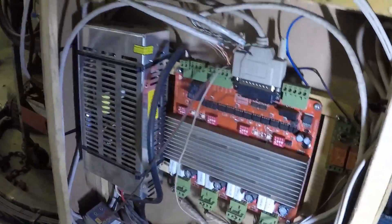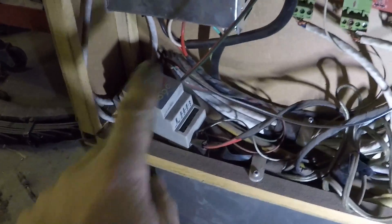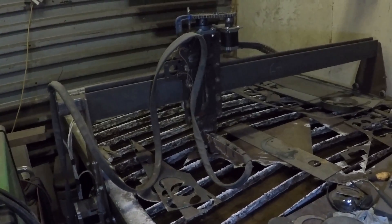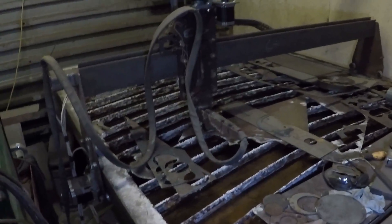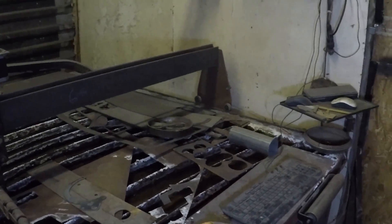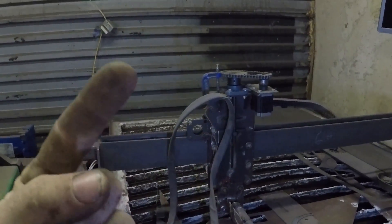The motors — the drives — it's just a Chinese driver board. I do have torch height on here. It's one of these Proma things. I don't have much into the thing. I think all the motors and electronics was like $300 to $400. And I had to buy some steel, but I think I'm into this thing for maybe $1,000 if that. The plasma I think costs more than the table itself. I think I have a video of my old table — if I do, I'll link it or play it.